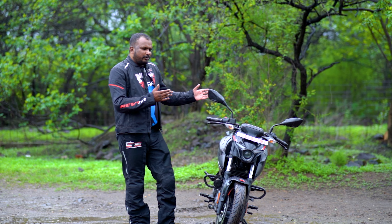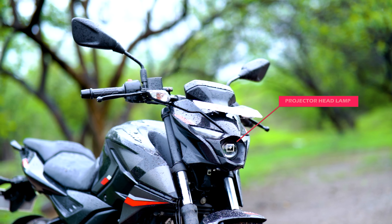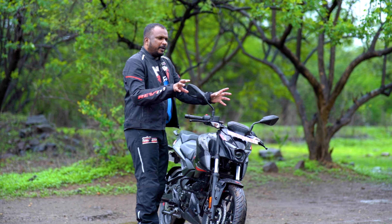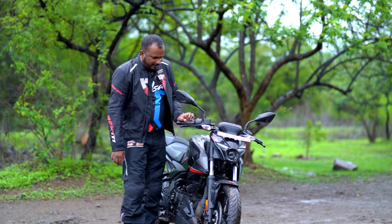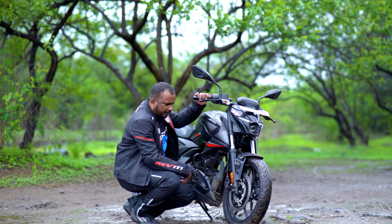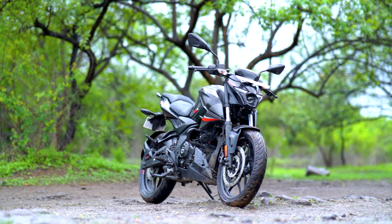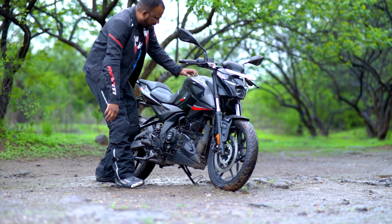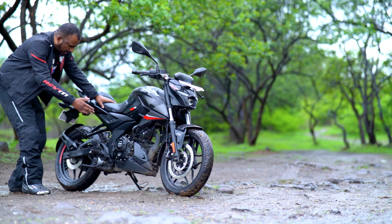First of all, let's talk about the looks of the bike. You will notice its beautiful projector headlamps with DRL — this combination will look like a beast. You will get LED lamps here. There is ABS dual-channel marking on the front. You will get disc brakes. You can see the mufflers and the mudguard — it is very stylish. Here you will get the 3D branding of Pulsar.